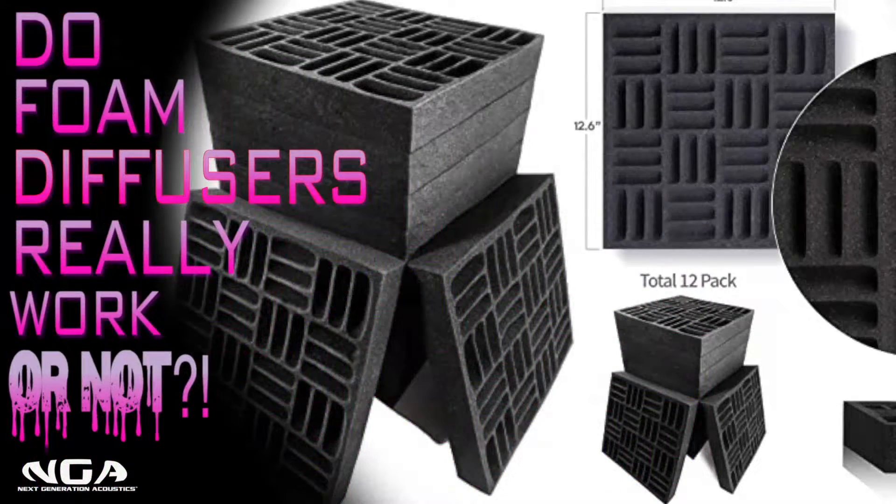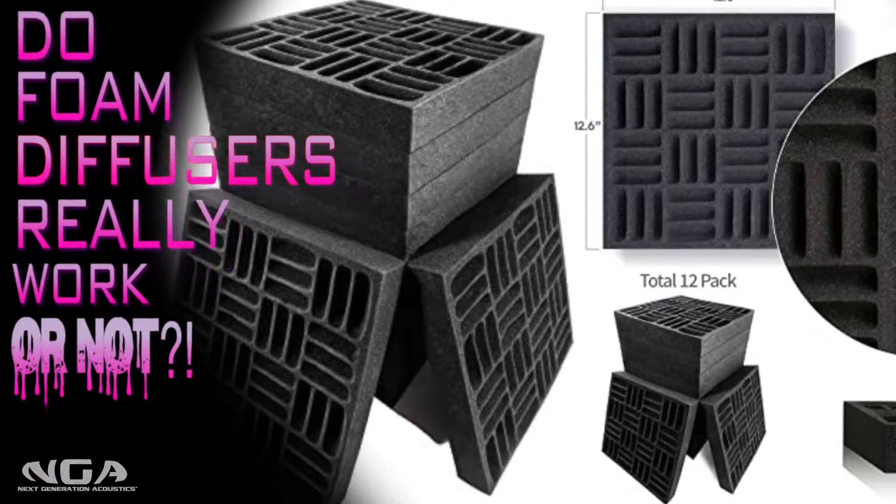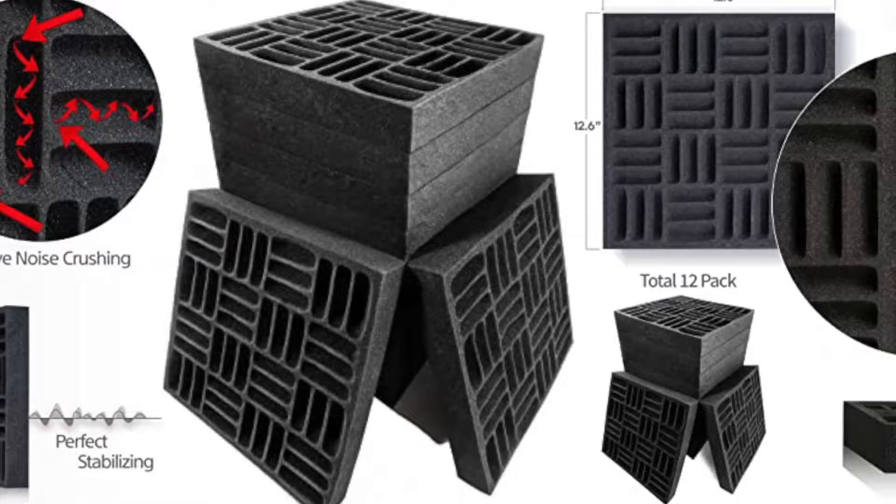Hey you guys, what's up? It's Jacob here again with NextGenerationAcoustics.com, coming at you with the video I've been wanting and needing to make for quite some time — do foam diffusers really work or not? Let's go into it.